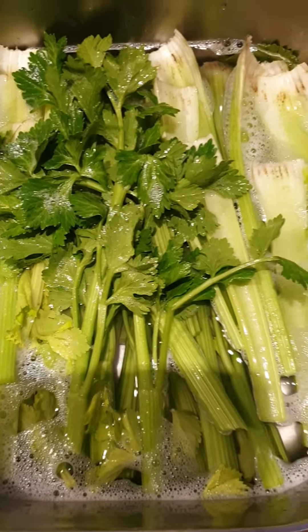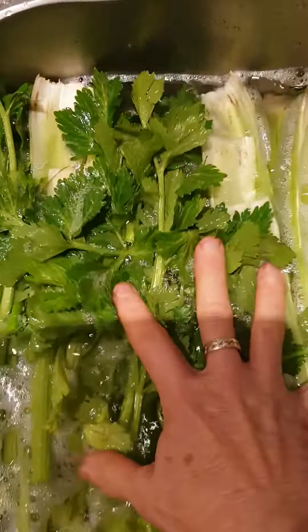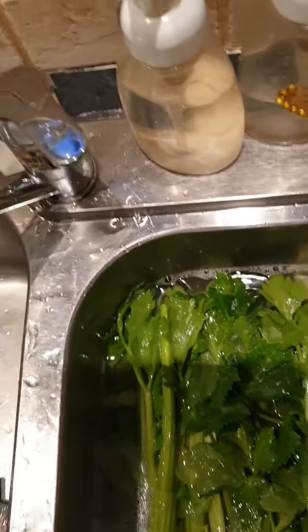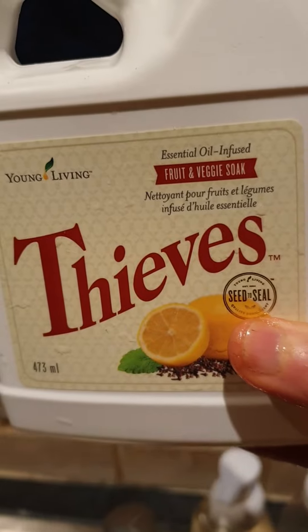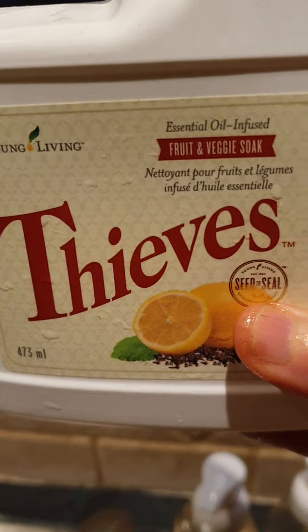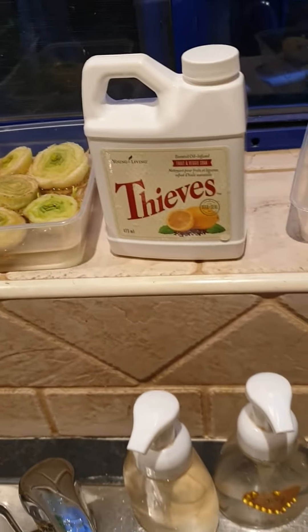Good morning everybody. So see what I'm doing here. I'm soaking my celery in the Young Living Thieves fruit and veggie soak, which is infused with essential oils. This is really good just in case you can't always get fruit and vegetables that are organic. You can soak it in that.